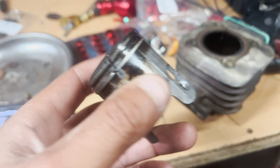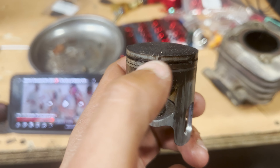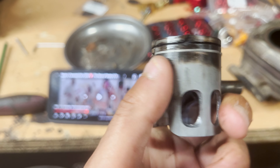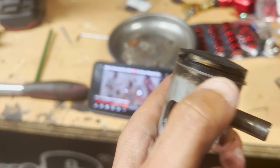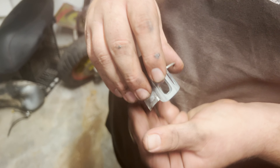Ça tournait encore mais... l'origine pour le coup c'est 100% fiable et solide, ça il n'y a rien à dire. Là comme vous pouvez voir, il y a une balafre digne d'un pirate, elle est énorme. Le segment, j'ai l'impression qu'il est pété en deux. Je suis sûr qu'il est pété — il est là, il est pété. Truc de ouf quand même.